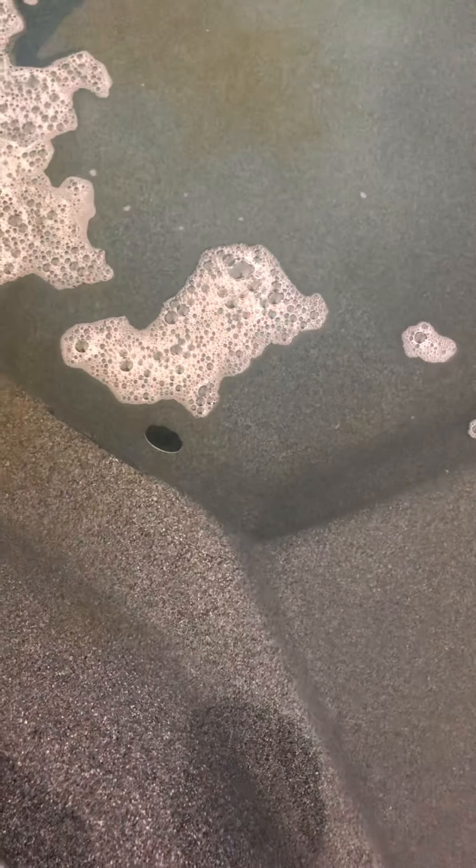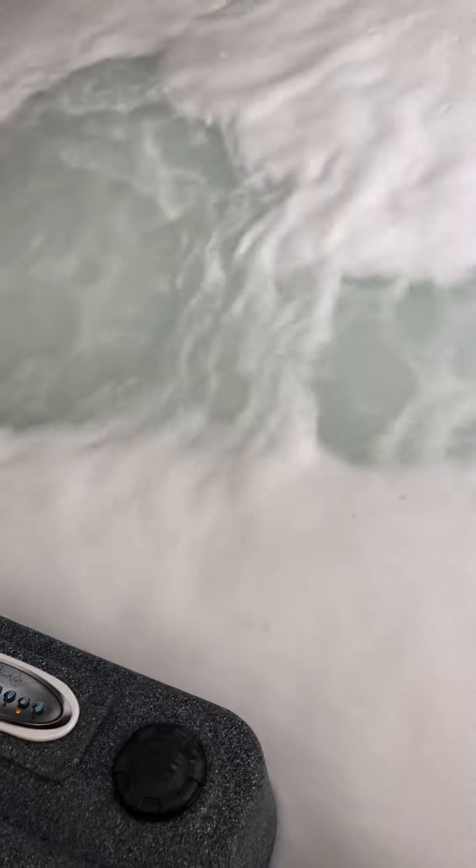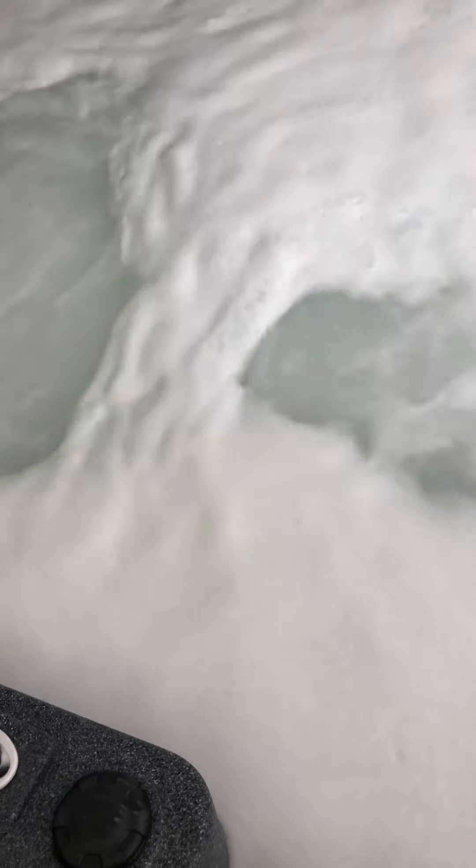Now this is the fun part. I'm going to run the jets and watch how it foams up — it's amazing. It'll foam really hard. I waited for the water to go down quite a bit and I didn't refill it because I knew I was going to purge. I remember the first time I did this, I was in shock.